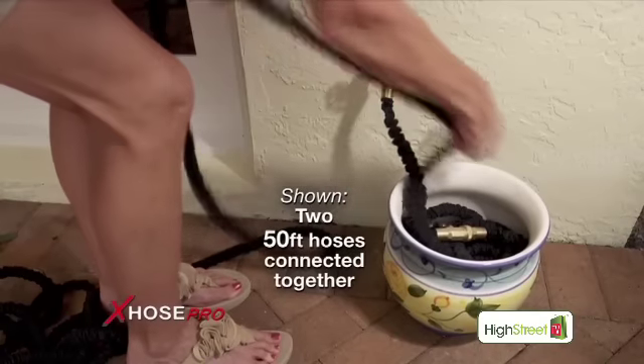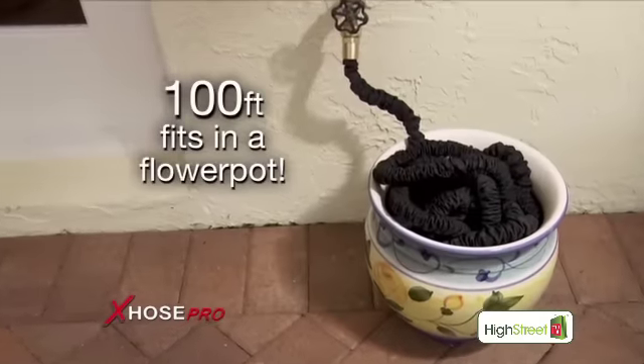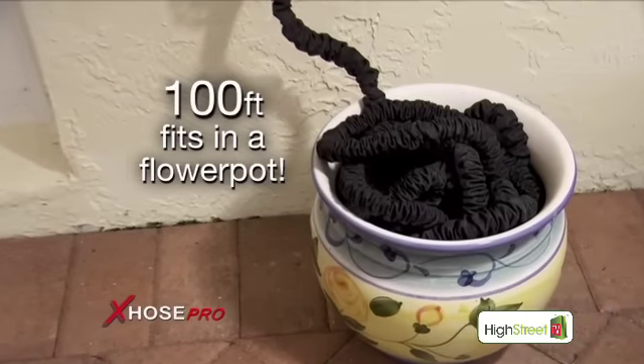Believe it or not, two 50-foot X-Hose Pros connected together will fit in a flower pot. That's 100 feet of three-quarter inch hose. Amazing!